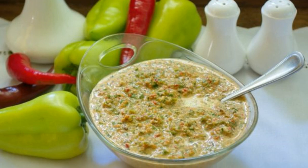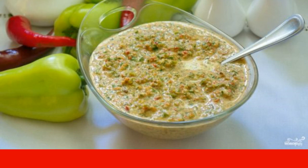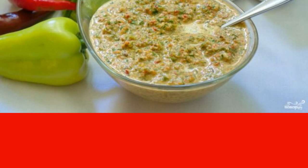Adjika is most often attributed to Georgian cuisine, although this dish is also found in the cuisines of other countries. There are no tomatoes in the Abkhazian Adjika — most often it is green or almost green, as in my case.